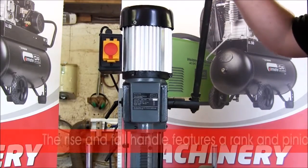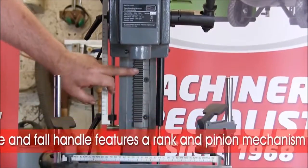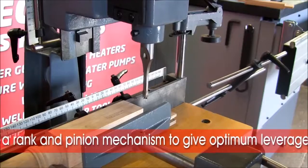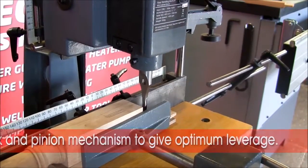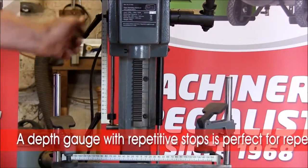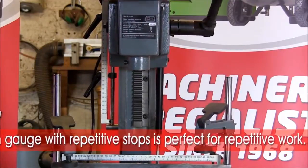The rise and fall of the machine is controlled by the side handle, working on the rack and pinion at the back to give even pressure when bringing the chisel down into the workpiece. A depth gauge is provided on the side, and repetitive stops also enable the machine to stop at pre-set positions.